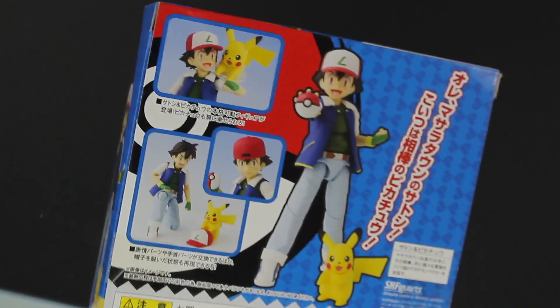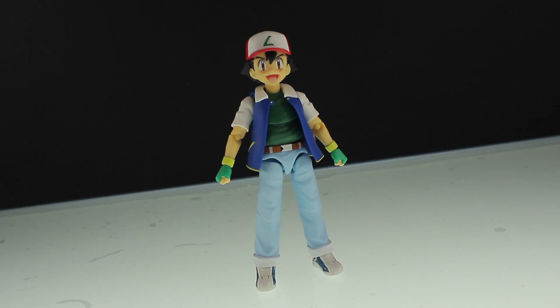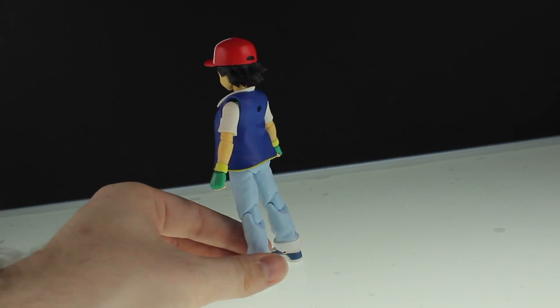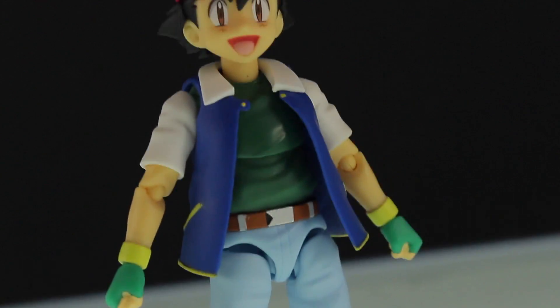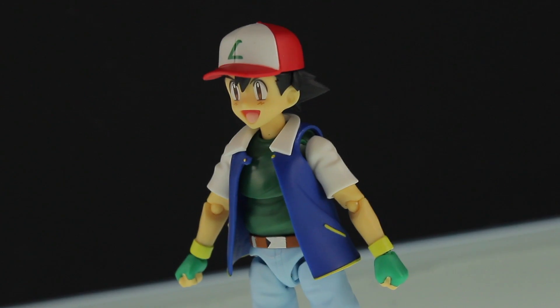Now let's bust this thing open and see what we've got. So there is what the S.H. Figuarts Ash Ketchum looks like out of the box. It looks pretty damn good. This is the variant of him from the new movie, but it is essentially just a remake of what the old Ash Ketchum used to look like back in the day, and it is pretty damn close.